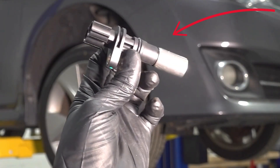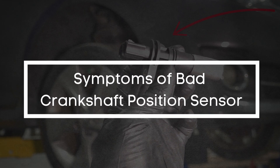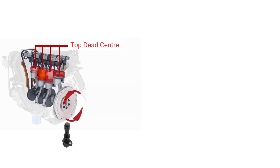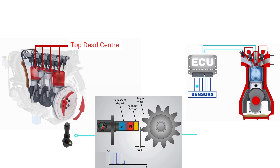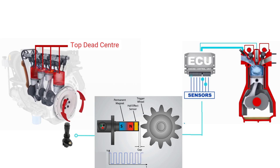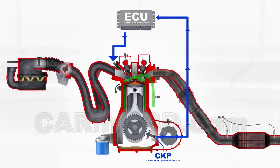In today's video, we're diving into everything you need to know about a bad crankshaft position sensor — what it does, how it fails, and the key signs you should watch out for. A crankshaft position sensor, often called a CKP sensor, is a vital electronic component used in both petrol and diesel engines. Its main job is to measure the rotation speed and exact position of the crankshaft by counting the number of teeth on a special gear attached to the crankshaft and sending that data to the ECU. The ECU then uses this information to determine where the crankshaft and pistons are at any given moment and to calculate the engine's rotational speed. This data is crucial for accurate engine timing, fuel injection, and ignition — basically, it helps your engine run smoothly and efficiently.